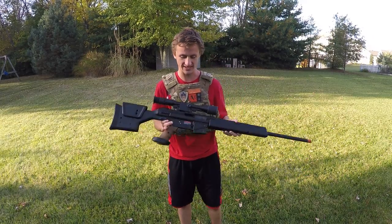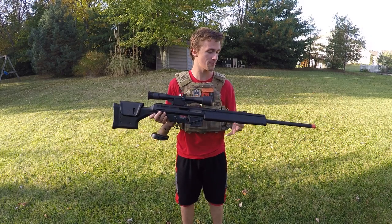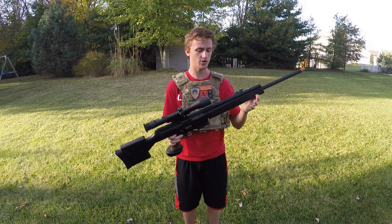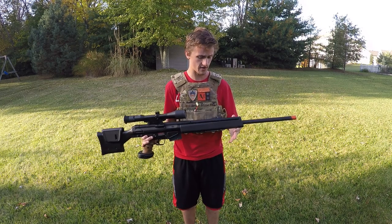What's up guys, Alec Mac 111, and today I have a super special review for you guys. This is the Tokyo Marui PSG1, and as you can tell it's kind of huge — it actually stands all the way up. This thing has a 590 millimeter inner barrel. That's crazy, it's like 25 inches.